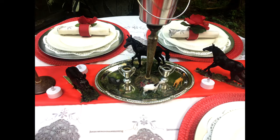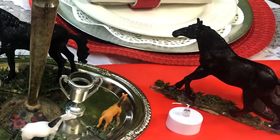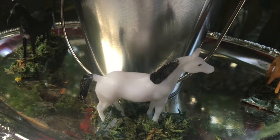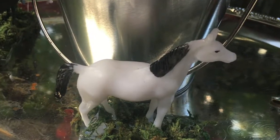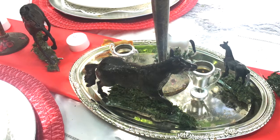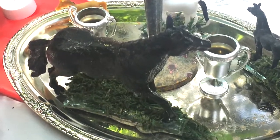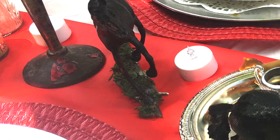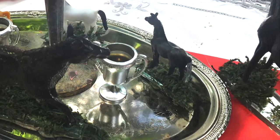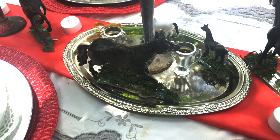I took toy horses from the dollar store. I painted the large ones with black chalk paint. The other three I left the colors they had. Then I had small pieces of mirror that I broke up and glued the horse with hot glue to the mirror. I used fake grass and glued that under the horse, which is also great because it hides the hot glue remnants.